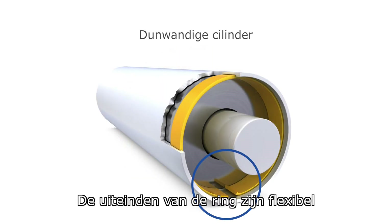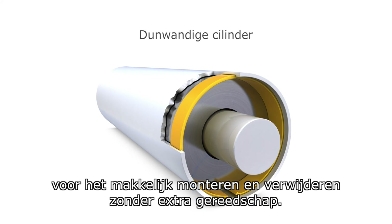The ring ends flex for simplified assembly and removal with no special tools required.